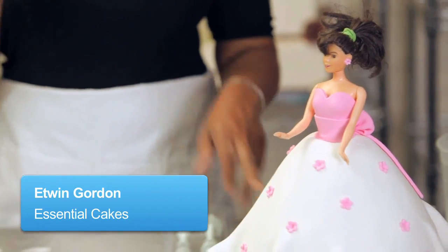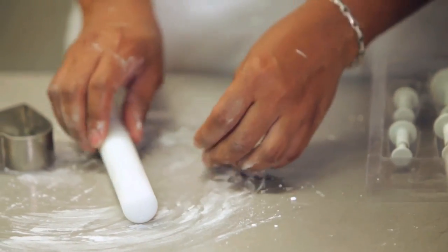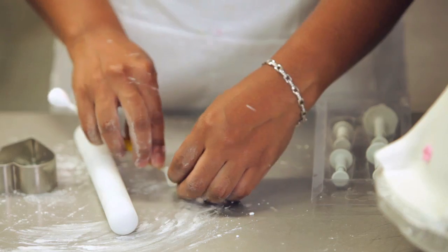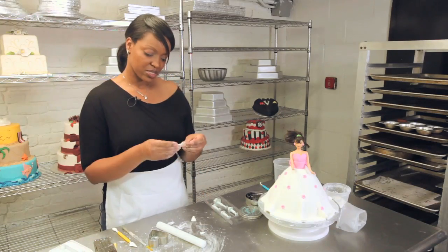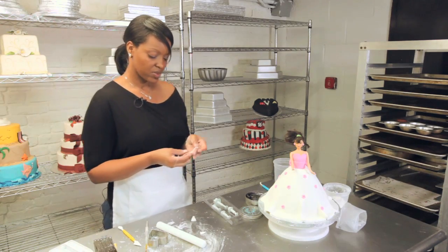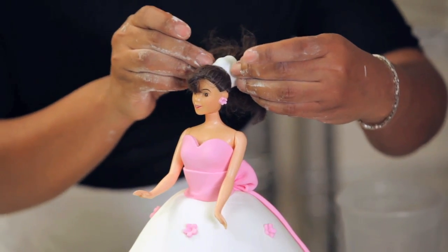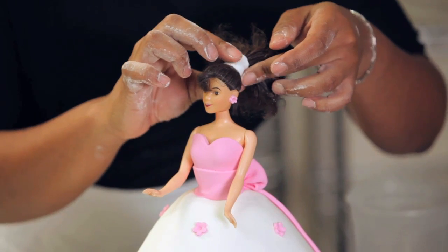I'm going to take a little piece of white fondant and I'm going to roll it out flat, just so I can use that as a base to simply cover the rubber band. You just need a little piece — I'm going to add just a little water to it so it adheres to the rubber band.